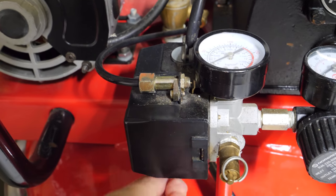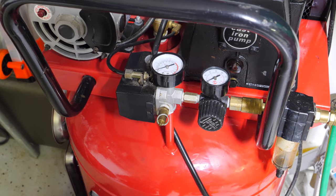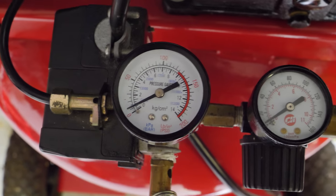One critical item you're going to need to close your sprinklers is an air compressor. I have a pretty good sized one here, and I watched some other videos on YouTube where people had gigantic compressors — but you do not need a huge compressor. Even a small pancake compressor can do the job.